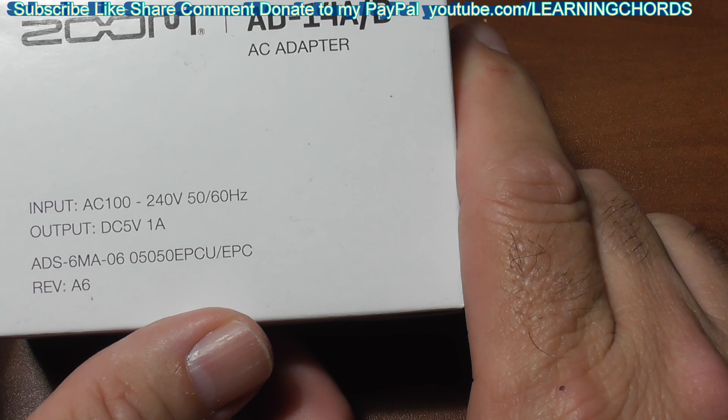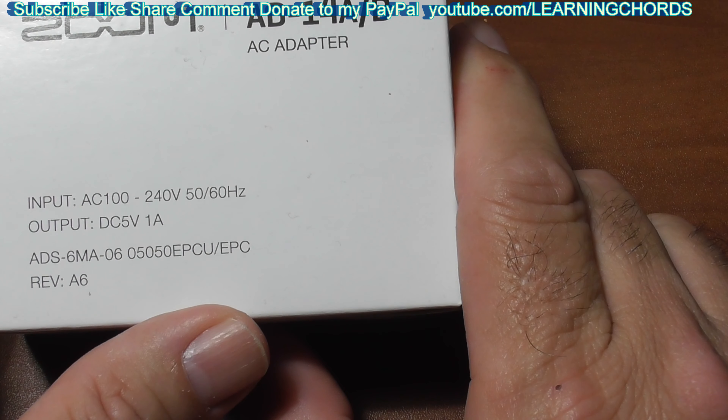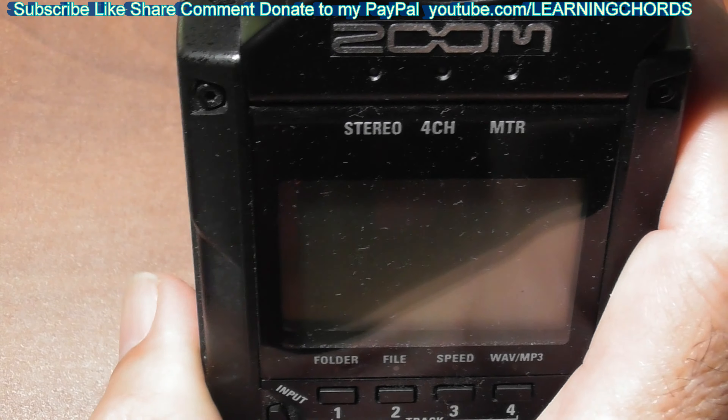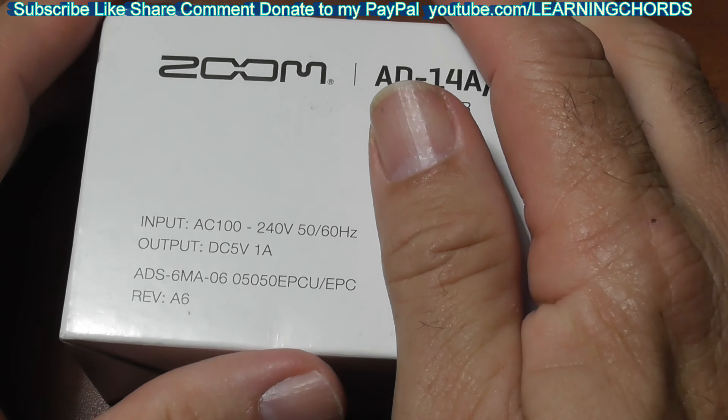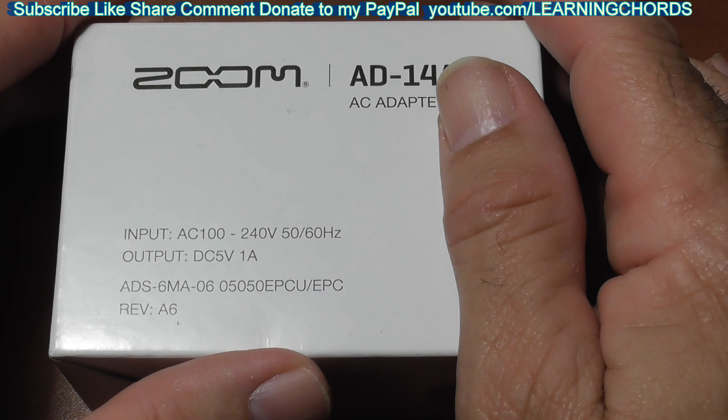The original H4 came with an AC adapter. I don't know if the H4N ever came with an AC adapter. When you're using this thing, you're probably going to get maybe 8 hours, maybe 10 hours — it's hard to say — of battery life.